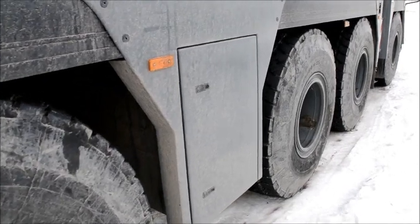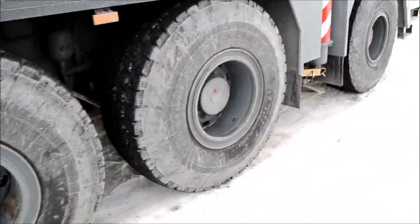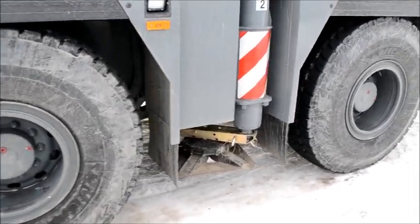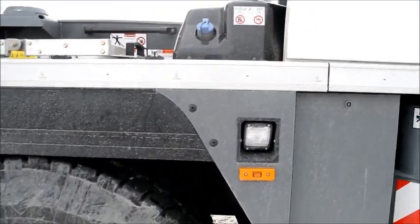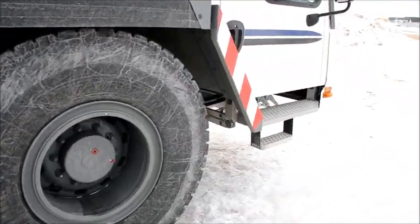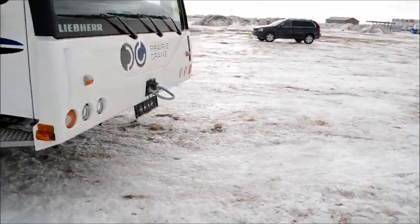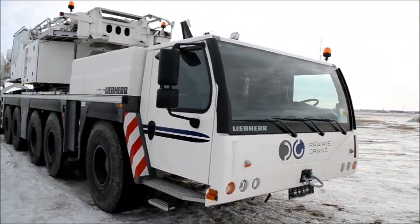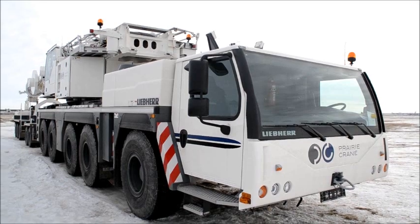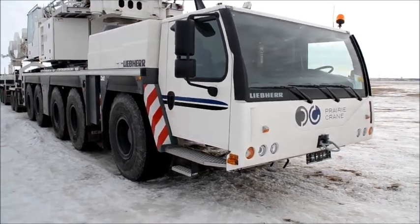This is the toolbox. The axles are pretty massive. And then you have the AdBlue system. And then we go back to the front. And here you go guys — this is the walkaround of a Liebherr LTM 1220-5.2. Thanks for watching and have a nice day.